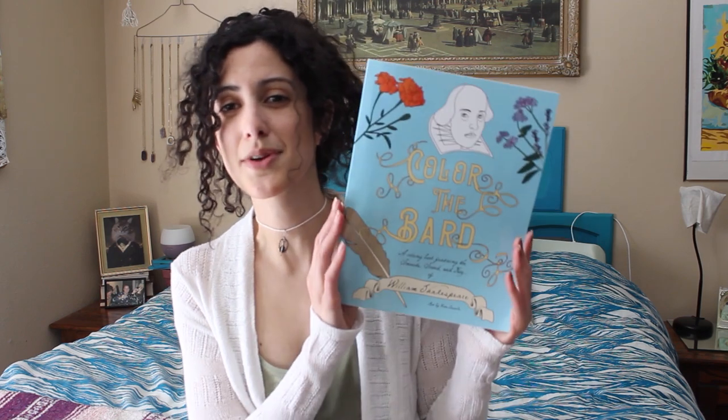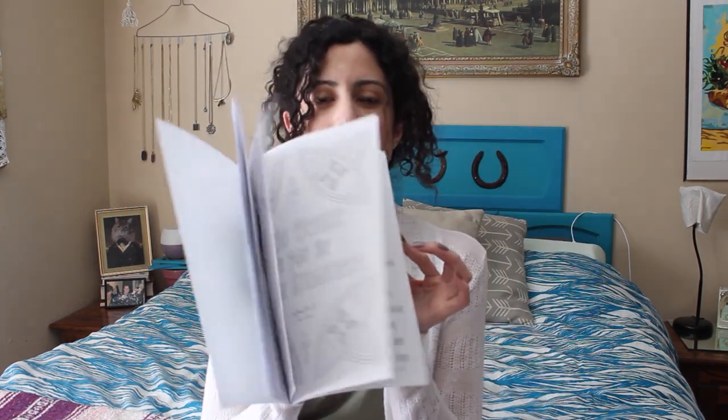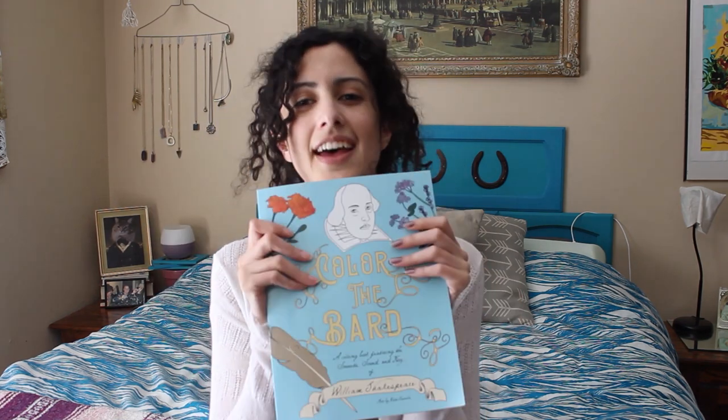Thanks so much for watching, I hope you enjoyed. If you didn't get to check out the other videos in this series, I link them down below so you can watch those. If you've been enjoying these Tudor shenanigans, you can also get my Shakespeare-themed coloring book, Color the Bard, that's linked down below as well. It's full of illustrations of his quotes, scenes from his plays, and scenes from his life. Thanks so much for watching — if you enjoyed this video, give it a like and subscribe. And in the meantime, keep making.